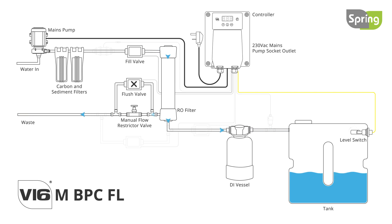A flush can be set for the start of each fill or to repeat hourly. The V16M BPC FL also includes a single manual flush option at the press of a button.